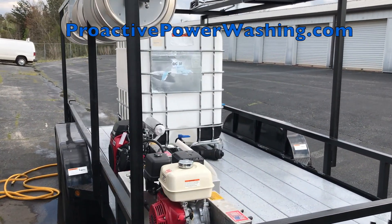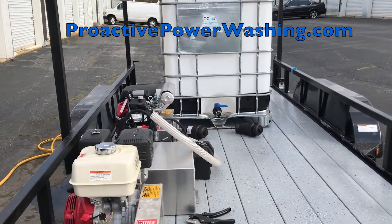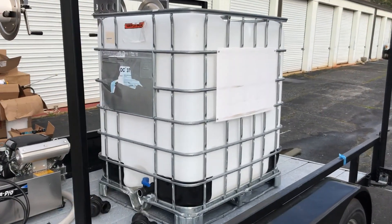We've got the hose reels mounted. We've got temporary placement of our four-gallon-a-minute machine and our eight-gallon-a-minute machine, and now we're placing the tote. We've got a 330-gallon IBC tote.